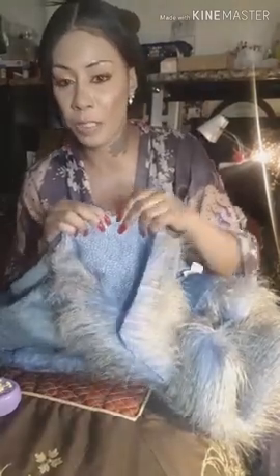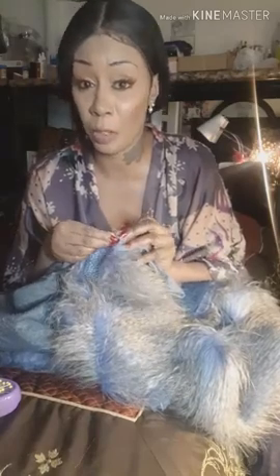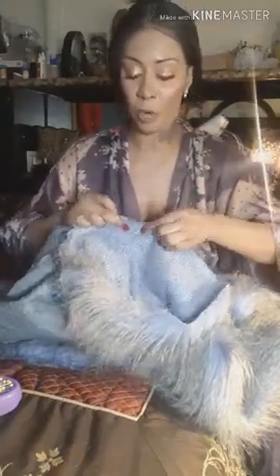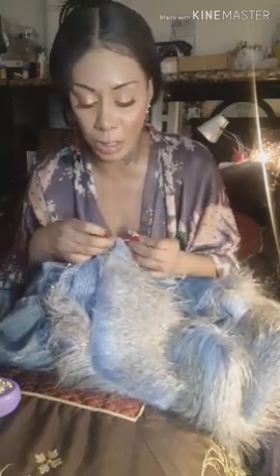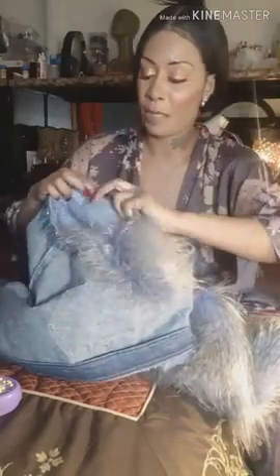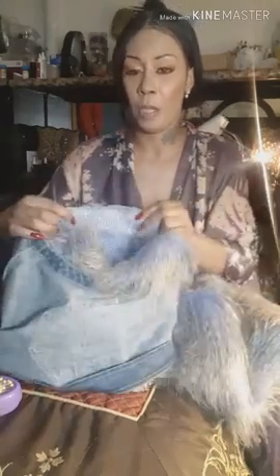When you get ready to sew the sleeves on, do right sides together. You want to use a denim needle — I use heavy duty needles — so don't use your regular sewing machine needle because it will break. Pin it right sides together, and use a heavy duty denim needle and it'll go through this stuff. When you get to where it's double sewn, just slow your sewing machine down because the needle will break.